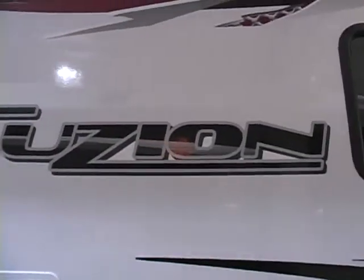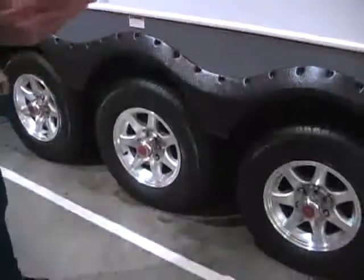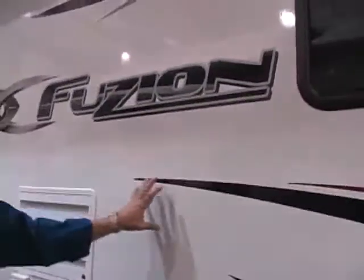Hi, I'm Jim Hale with Funtime RV's Toy Hauler Division where we specialize in toy haulers. Today we're going to do a walk around and through a 362 Fusion by Keystone RV. The Fusion Toy Hauler is an all aluminum frame vacuum bonded fiberglass coach. It is a triple axle with a heated and enclosed underbelly. The fiberglass exterior is a high gloss fiberglass.